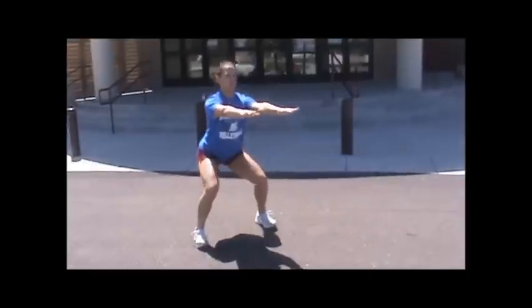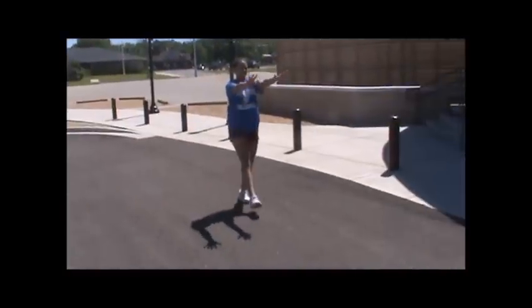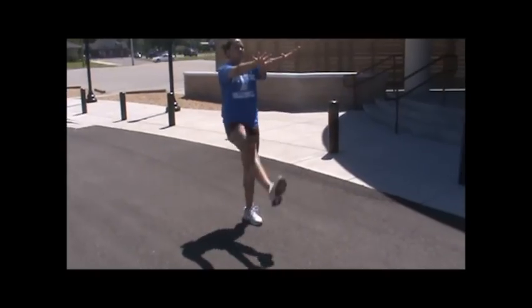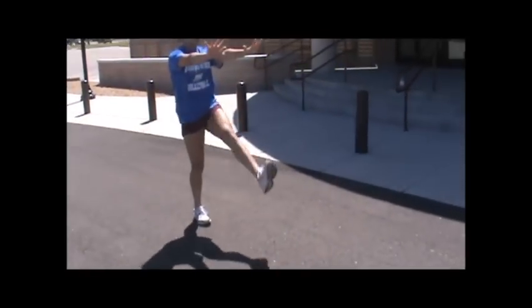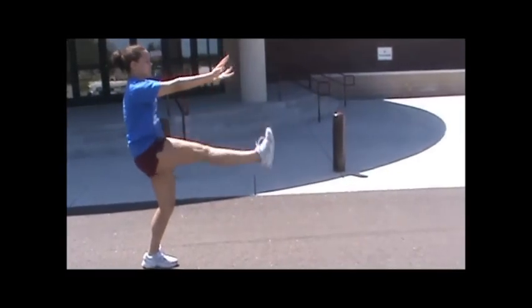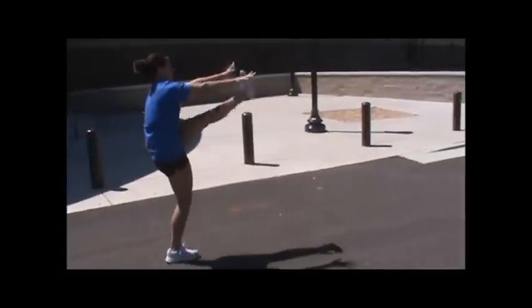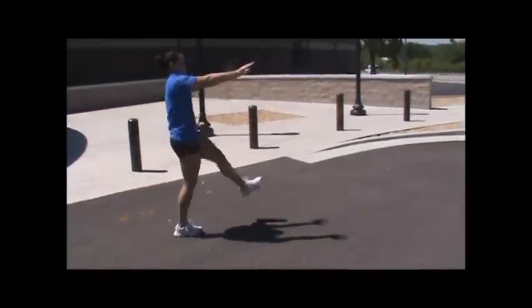Keep your kneecaps going towards your pinky toes; don't let your knees cave in. Hamstring kicks: legs, toes to your nose, knees locked, kicking high, arms out, elbows are locked, hands are strong — actually touching the tip of your toe with your hands, reaching for your toe.